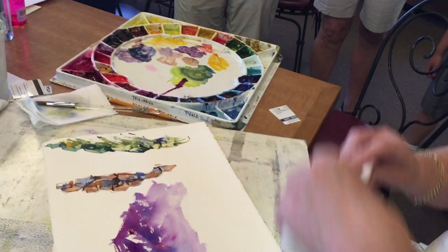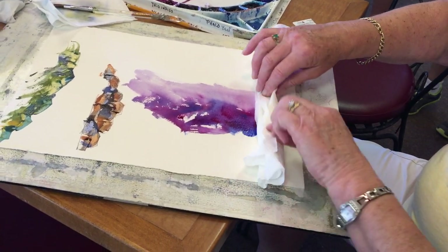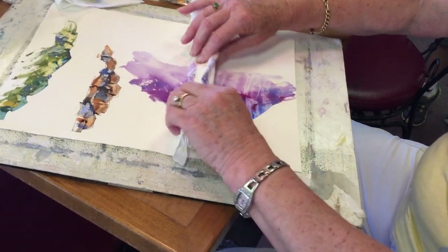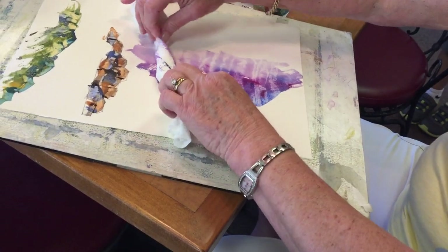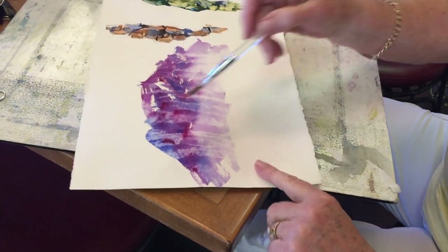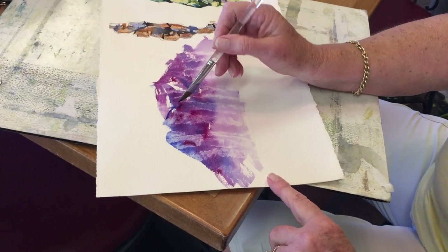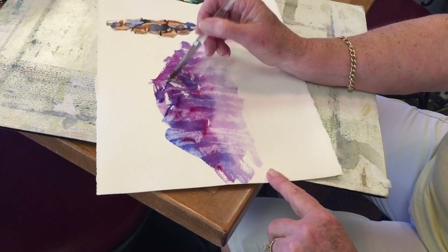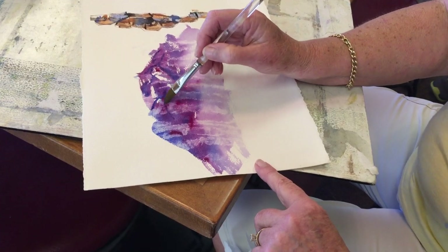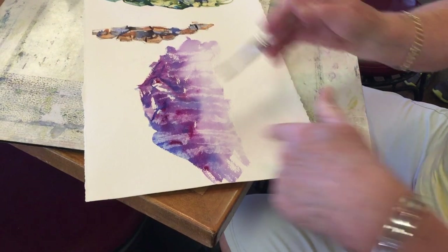So if you wrinkle this up and then you roll it, and you press as you roll it, you get all these kind of craggy looks. And then you can go back and add in areas where you might want it to have a little more crags and little crevices. The overall effect is from the paper towel, and you can leave it like that too.